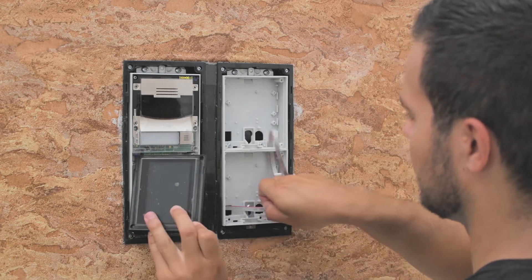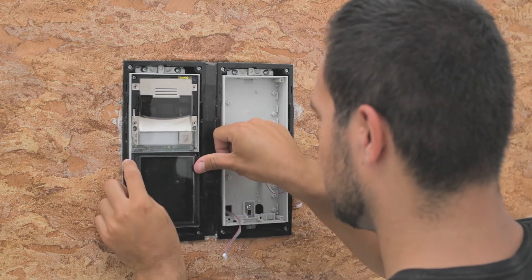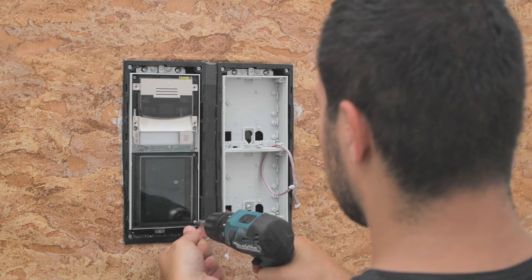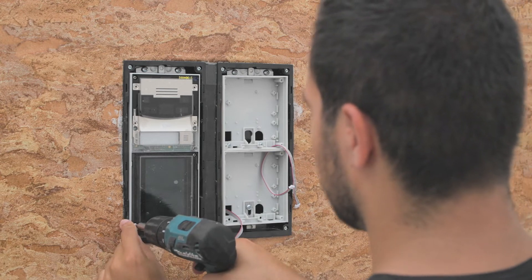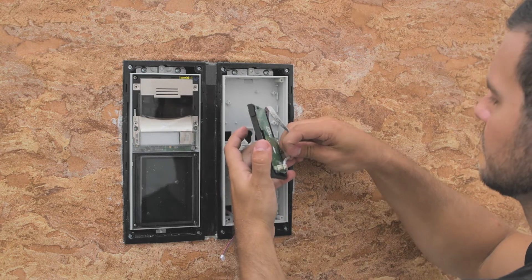While inserting modules, always insert the left side first, then press the right side in. Tighten each of the module screws and continue mounting the remaining modules. As mentioned before, choose whichever socket you want.